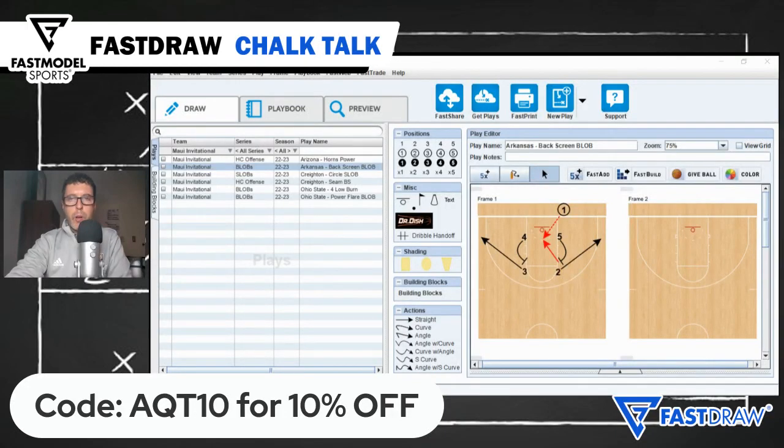I'm Coach Tony Miller, college basketball coach and host of the Quick Time Out podcast, and you're watching Chalk Talk presented by Fast Model Sports.